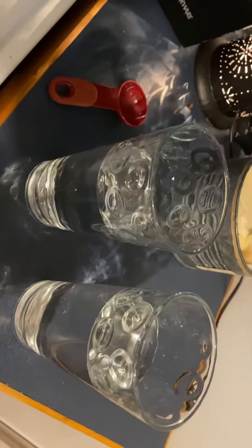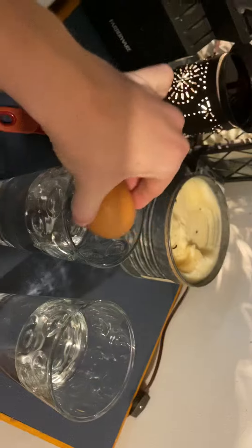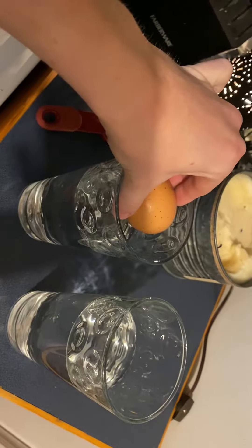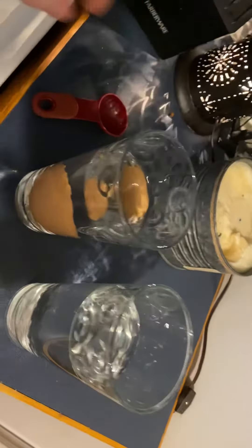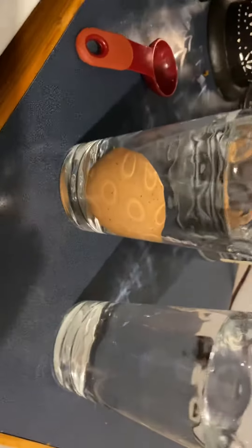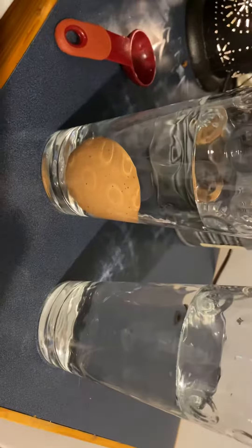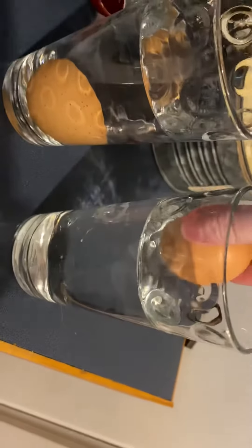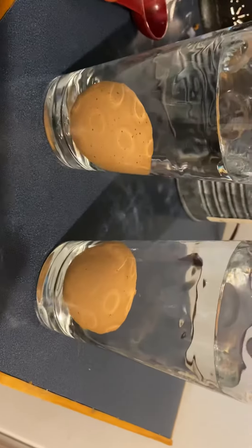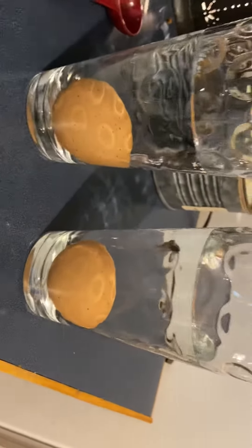We are going to try to see if we can get the egg to float. First, I'm going to drop an egg in one of these glasses — what do you think is going to happen? The egg went all the way down to the bottom. Now we're putting another egg in the other glass, and it should do the same because both are in plain water, so they're going to sink straight to the bottom.